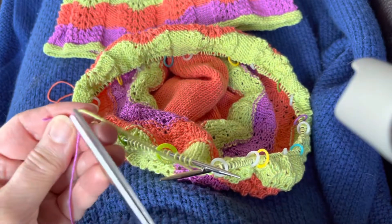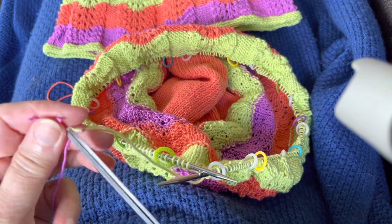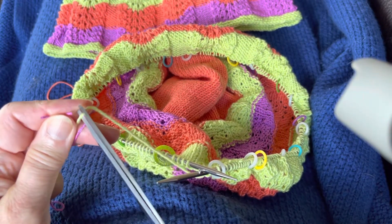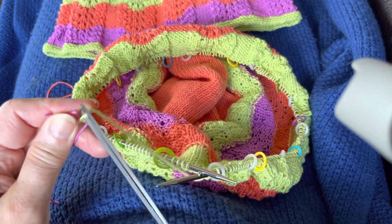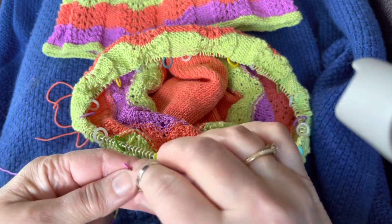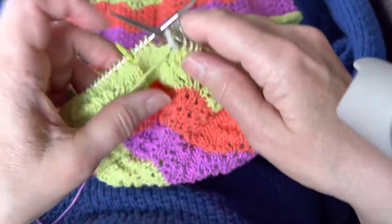With my scissors I can snip very close to the knot — snip both ends very close to the knot, careful not to cut any part of it. Now I'm ready to finish with my last increase and the color change will be seamless.